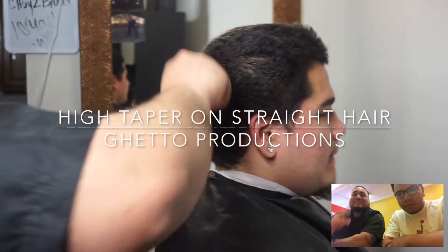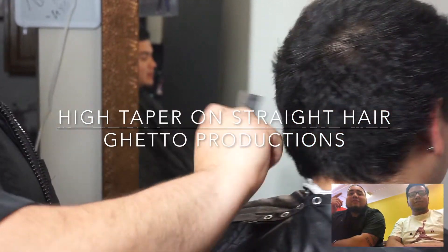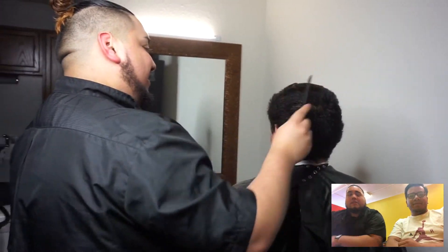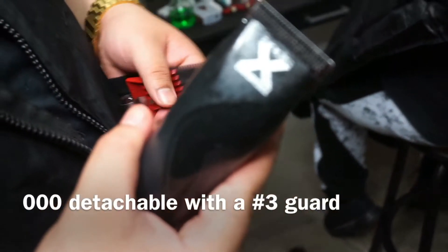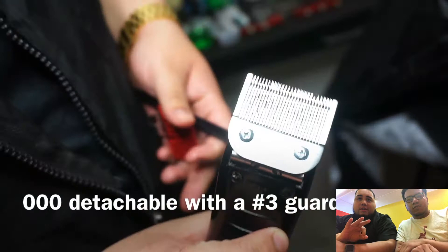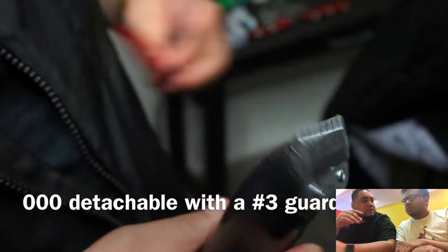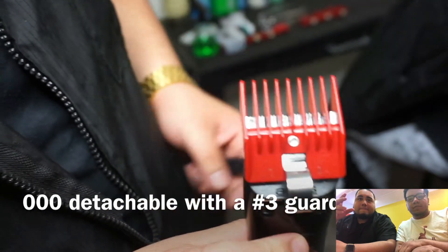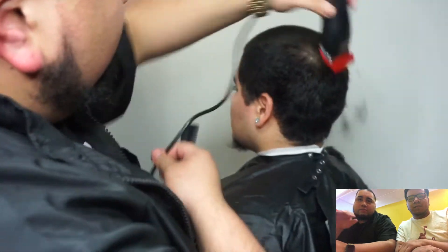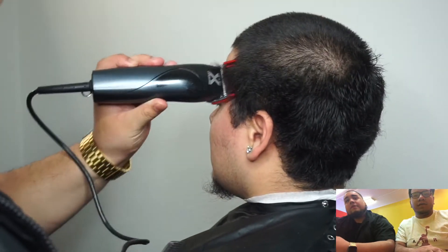We're in our barber school. It's my boy Diego, he's also my cameraman. We're going to be commentating on the video and watch it with you guys, giving you tips. We're going to start out with the detachable blade, do a triple zero just for the base, then put a three on it. When you use a detachable and you want to use a guard, the base blade is just a triple zero — it fits with any guard.